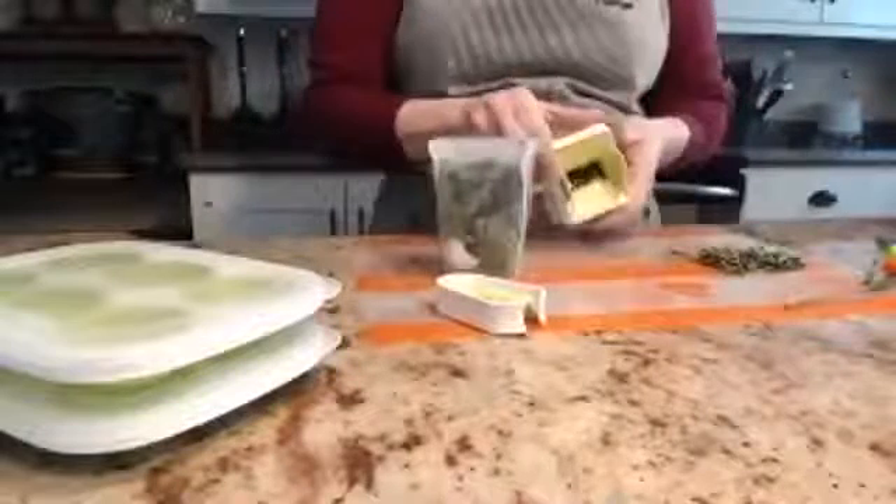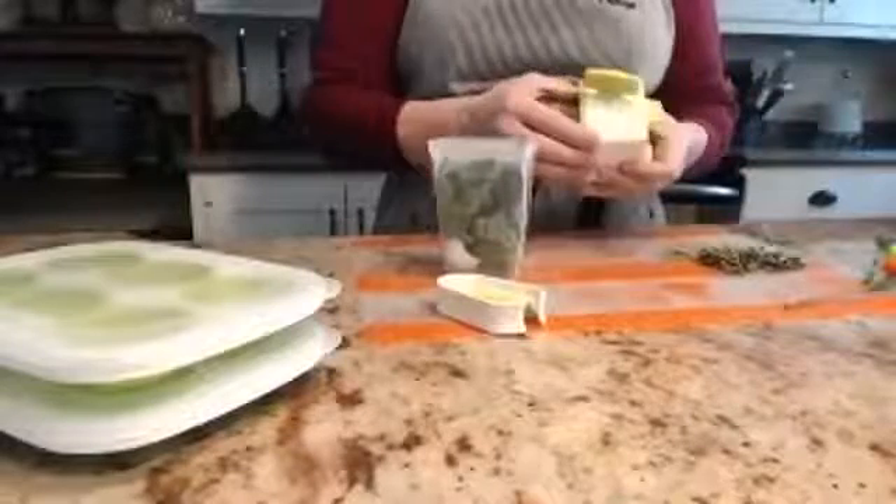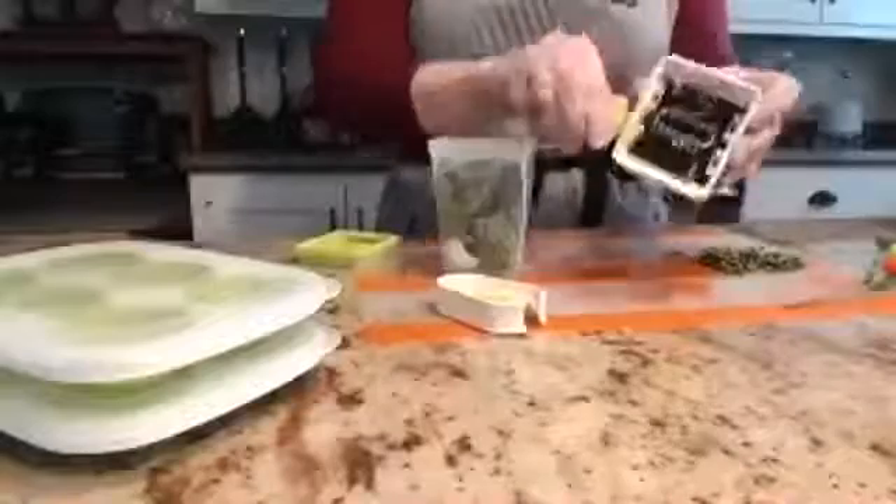So you just fill this up with your herbs — this is basil. You can see these are actually plastic and not metal. The bottom you just take off and then the herbs can come out. I don't know if you guys can see how this works — it's really cool.